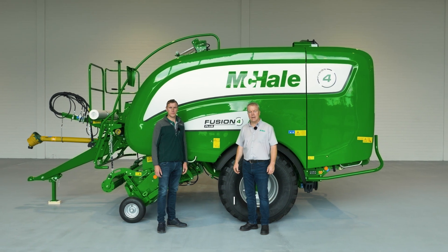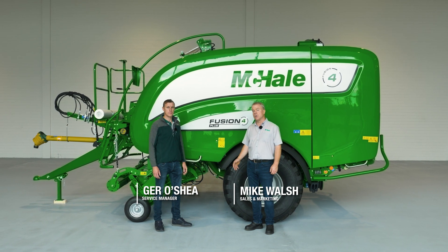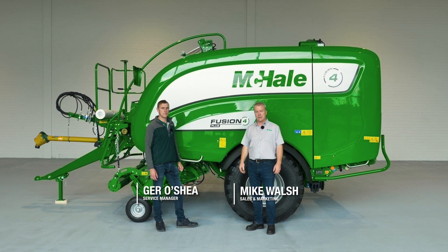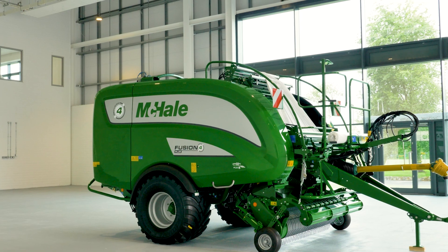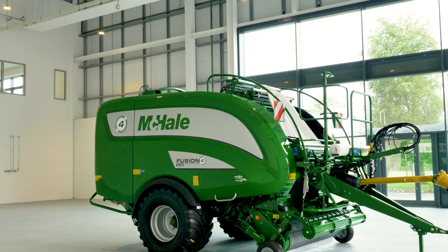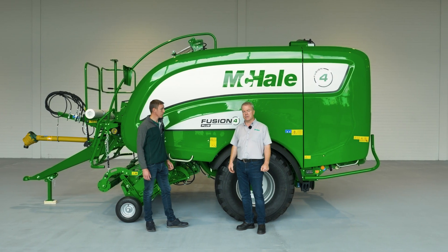Hello and welcome to McHale. My name is Mike Walsh and I'm joined with Gero, Share Service Manager today, and we're going to have a walk through the new Fusion 4 range. Within this range we've got three models: the Fusion 4 Plus, which is stood here behind us, the Fusion 4 Pro, and also the standard machine. We're going to talk about the different features.